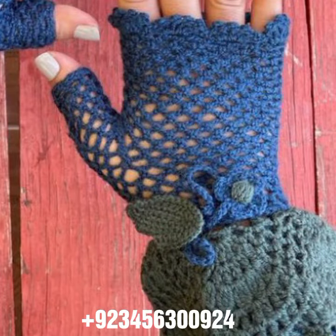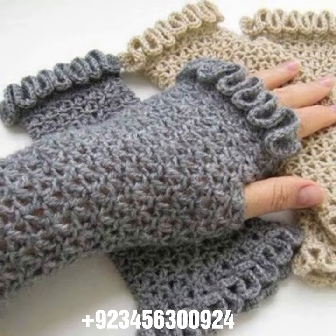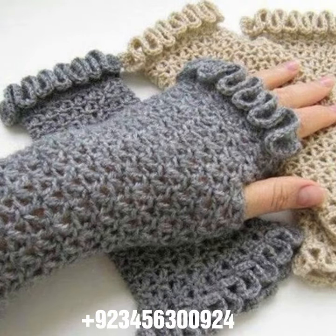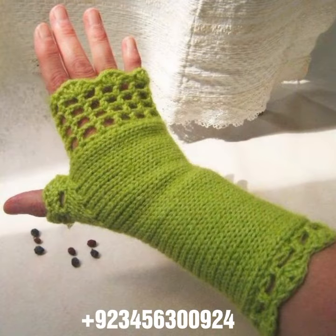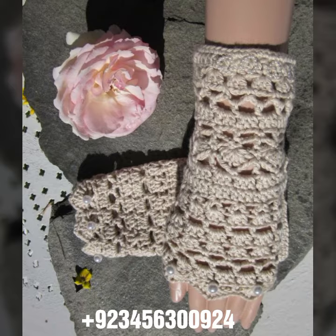Dear friends, if you want to buy this amazing collection, you can contact me on my number and my WhatsApp number — my number is available in the description. We have designers, so you can order and get amazing crochet materials like these crochet women's fingerless gloves and others.